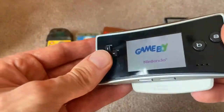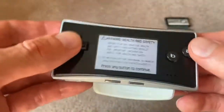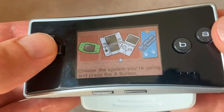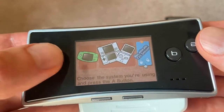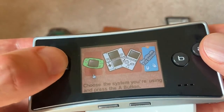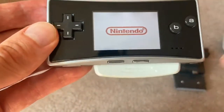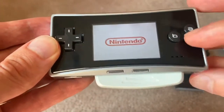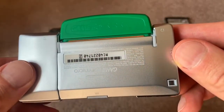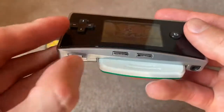Yoshi Topsy Turvy. Yoshi Topsy Turvy was unique because it used motion — you tilt the Game Boy left and right to move Yoshi around. As you can see here, it asks you to choose your system setup. We don't have a DS, we don't have the original model. The Game Boy Micro is not even listed with Yoshi Topsy Turvy. But anyway, it fits — you can see it still protrudes from the bottom of the cartridge slot. But it works. It's not all that bad and doesn't really get in the way when you play.